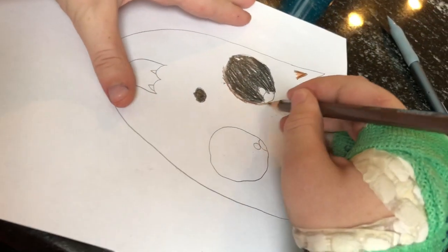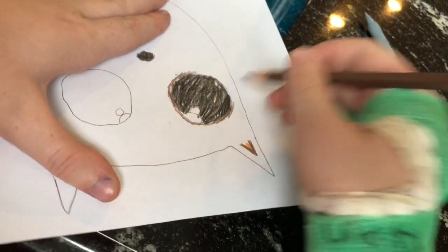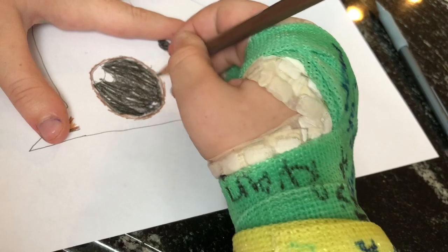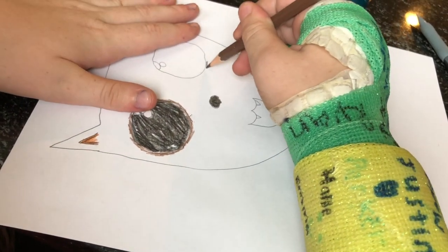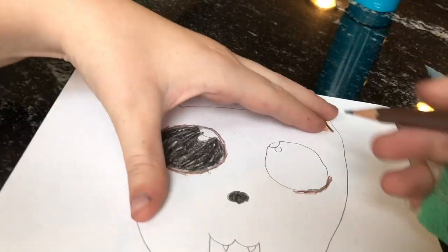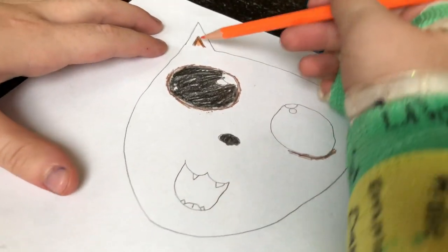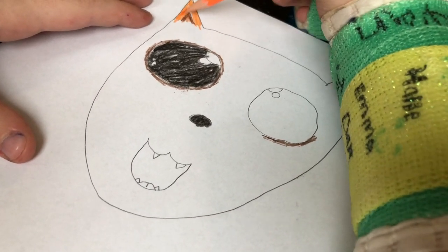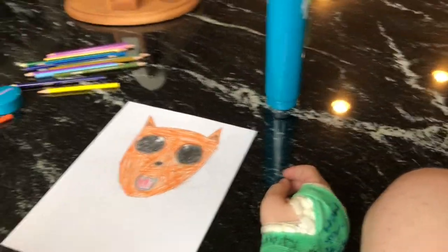Still going, still waiting - no moments of silence in this video, at least there shouldn't be. Then you'll just do that for the other eye, but I'm too lazy to do it right now - I'll just start it. Then you take your orange, if you want to do a dingo that is, otherwise you can do your own colors. Color the ears orange, then color the rest of it except for the mouth and the eyes and stuff.